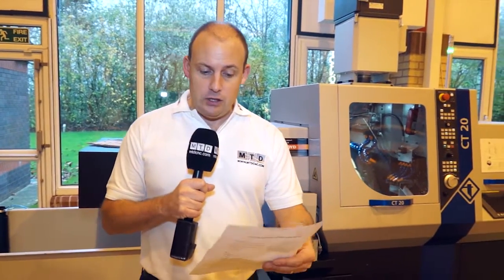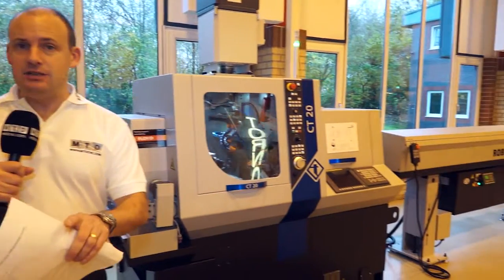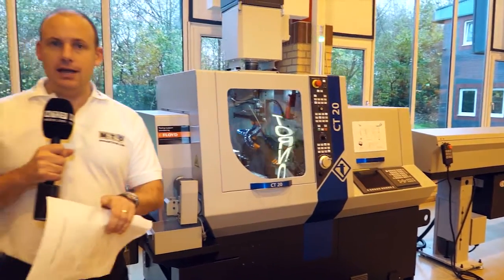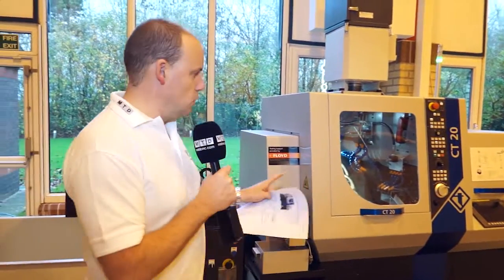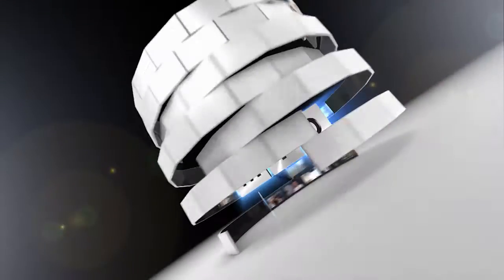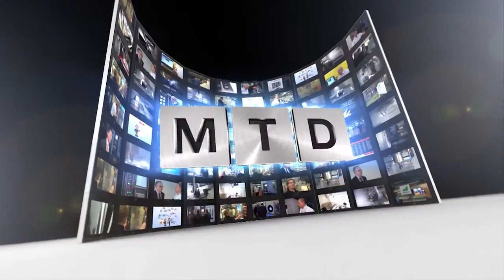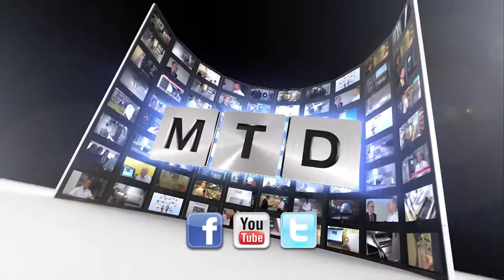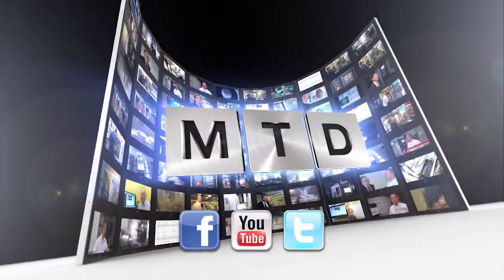And included in that — that includes transport, insurance, packaging and installation. So be quick: if you're interested in a 5-axis sliding head lathe, a quality product from Tornos, you need to see this machine or contact Tornos direct. For more videos, products and news, go to mtdcnc.com or follow MTD Online on Twitter.